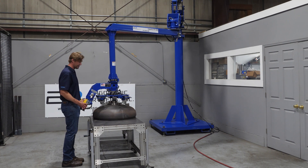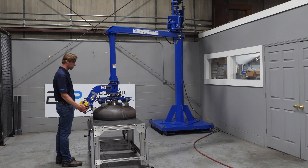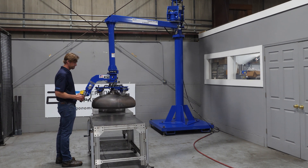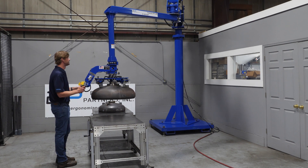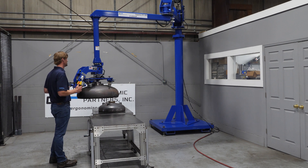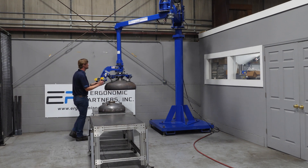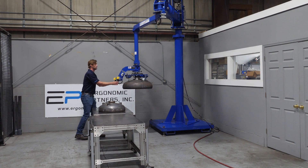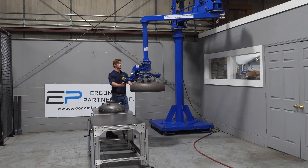With air, you do have a little bit of play here. Go ahead and grip this part — pick it up. These arms are easy to maneuver in and out. This is our 275-pound capacity arm.